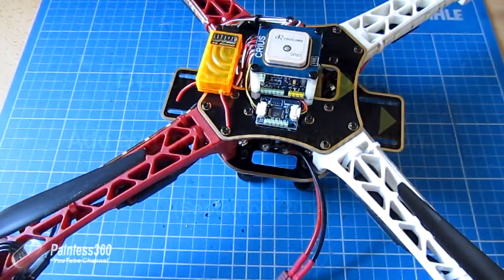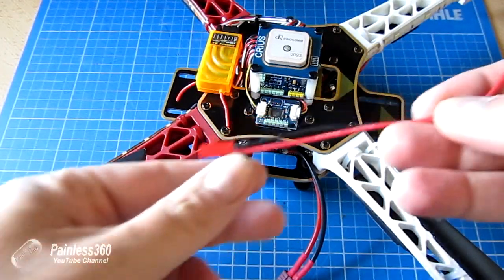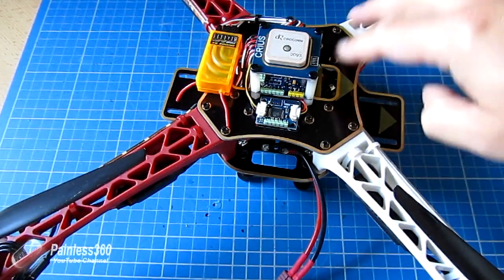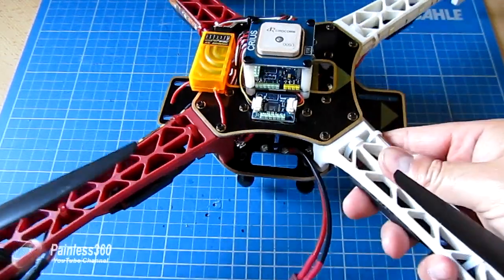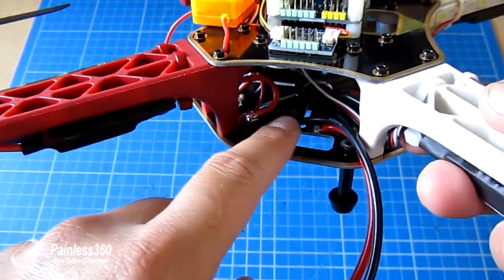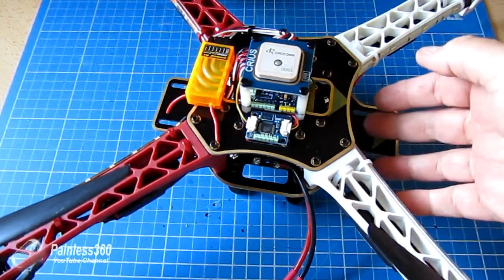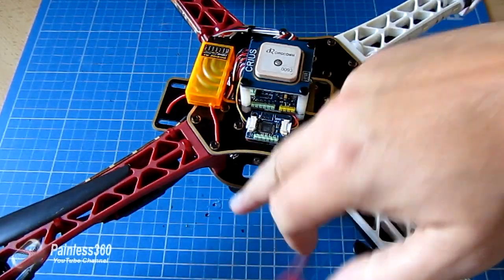In this multi-rotor build quick tip, I want to talk about power boards — in particular, what you do when you actually build them. There are a number of ways of transferring power around a model: there's the lower PCB board where all the wires go onto the board itself, and there are also things like spiders and power distribution boards that transfer power from the battery into the craft.